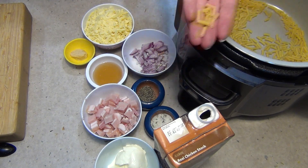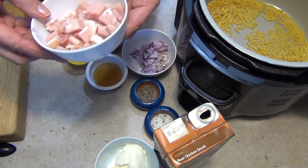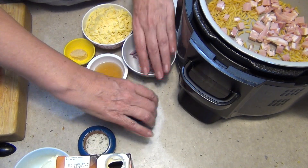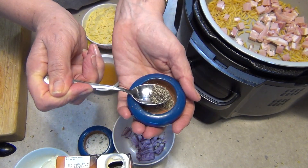I put one cup of straight macaroni into the Ninja Foodi on the searing function. To that I'm going to add a couple of bacon rashers which have just been roughly diced, and we're just going to sear those off a little bit with some freshly cracked pepper — half a teaspoon.